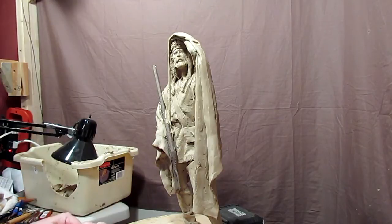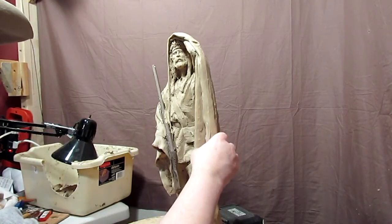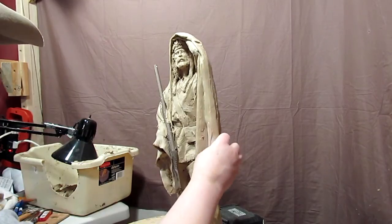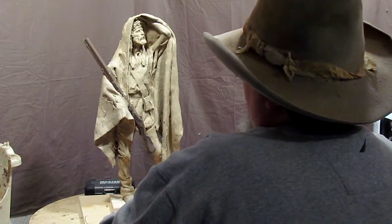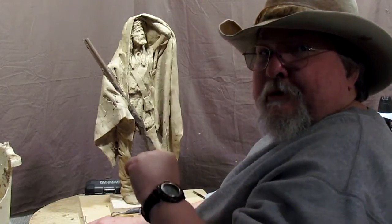I've got an hour's worth of video, not counting what I shot this morning. Hopefully I can do this on one DVD, but I'm happy with the way it's turning out. Have a great weekend, everybody.